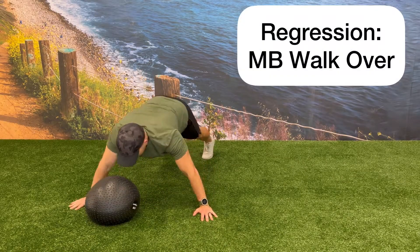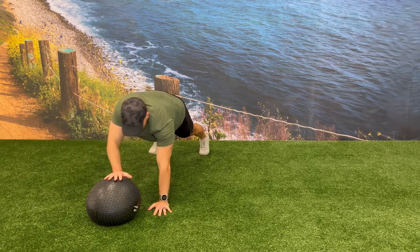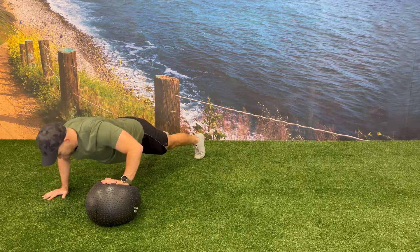To regress this exercise, continue doing one push-up with one hand on the medicine ball and one hand on the floor. Instead of doing a pop-over and switching over in one motion, after completing one rep on one side, walk your hands over and switch which hand goes on the medicine ball.